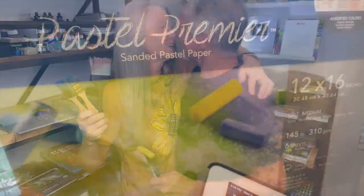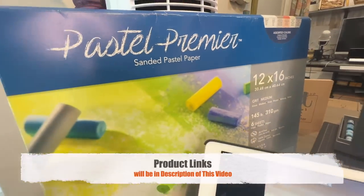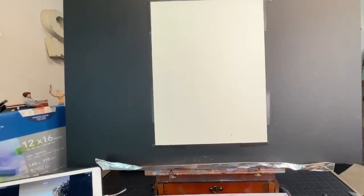It seems there is a value to old things after all. I grabbed my husband Todd and he said 'I didn't think I was that old' — me either! All right, let's start this lesson. The surface I'll be using is Pastel Premier, a wonderful sanded pastel paper that is water-friendly, and I have the full sheet taped to my board.